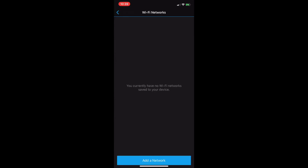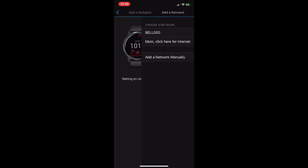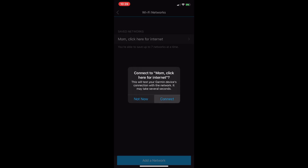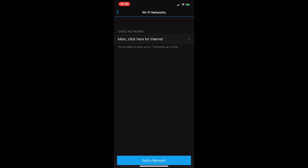We'll tap on that, and we're going to add our very first Wi-Fi network, so we're going to tap on the button at the bottom. Now we're going to sync up the watch, and we can add the network. We're going to pick one of the available Wi-Fi networks, enter the password, and now we'll be able to connect. We'll tap on Connect and we should be good to go — our Wi-Fi network is now added to the watch.